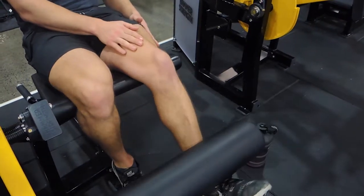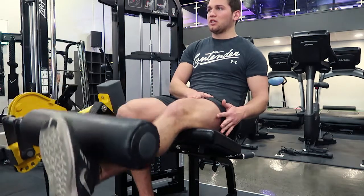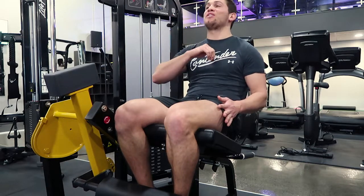You're feeling the contraction through the top of the leg here, on the medial side. Controlling down, coming out, squeeze, and controlling down. You're not overloading the muscle by putting the weight up super high, because I don't want you guys to swing it up really hard.